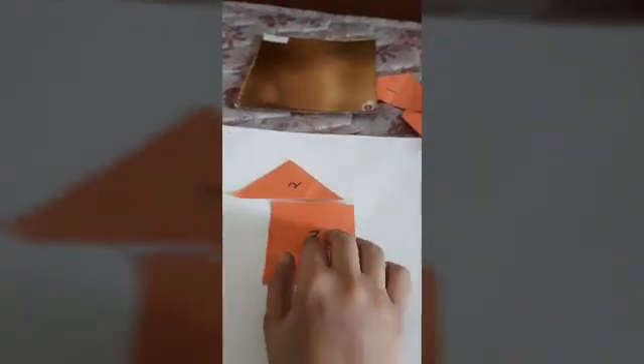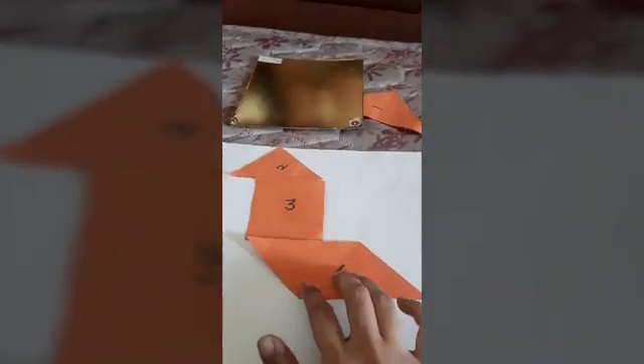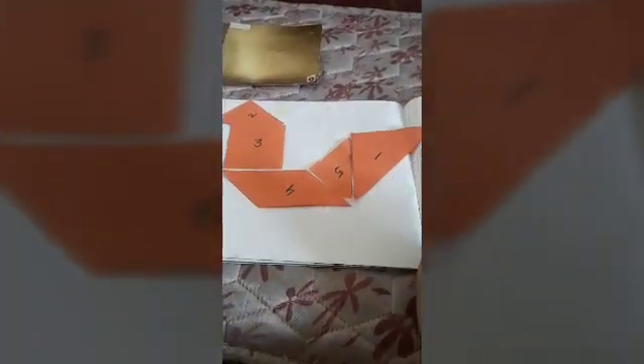Now, next shape. We will make the next design. Let us take number two, then number three at the top, then number four, then number five — I will place it here — and lastly number one. So what has it made? This has become a bird!